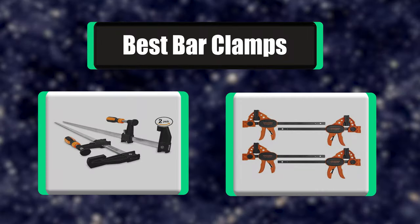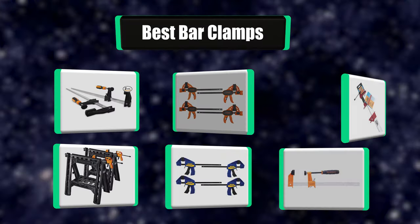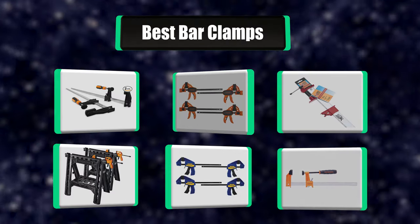People have been asking about which bar clamps to choose. In this video, we're going to go through a list of the best 7 bar clamps. Let's get right to it.